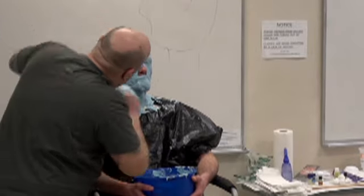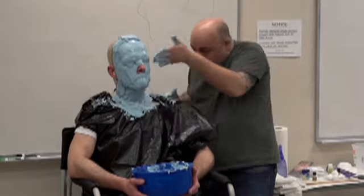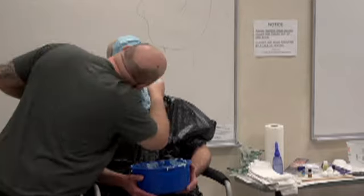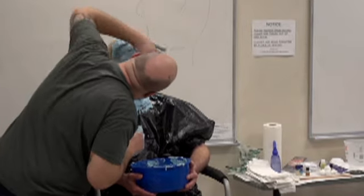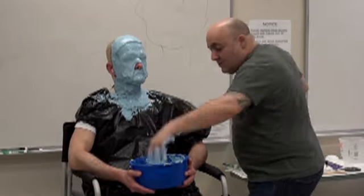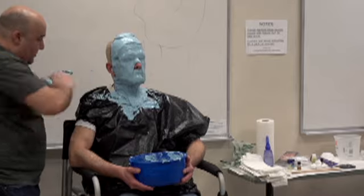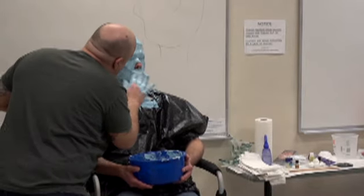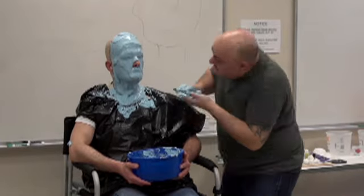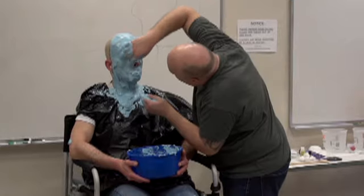I've given him hand signals: thumbs up for yes, thumbs down for no, so I can check how he's doing. If he can't breathe, he's instructed to wave his hand in front of his nose like he smells something bad, and then I know to check the nostrils. If he needs to remove the cast, he puts his hands up and taps his head and I immediately start wiping it off. You never force a model to continue if they're uncomfortable — always make sure they can breathe well through their nose before you start, and that they're not severely claustrophobic.